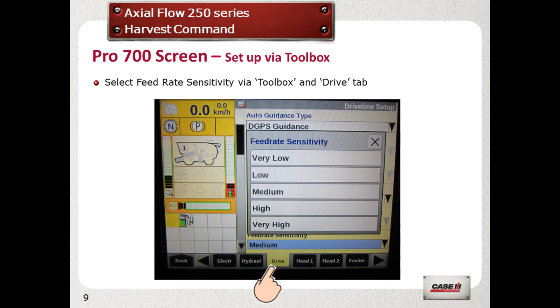Via the toolbox screen, go to the drive tab and find the feed rate sensitivity. This is how quickly the combine will react to changing crop density in the field. Start with the medium setting and judge how the combine is behaving. It can always be changed later.